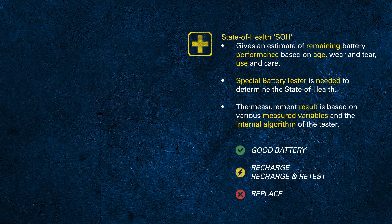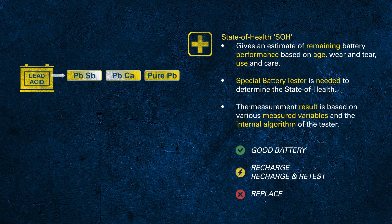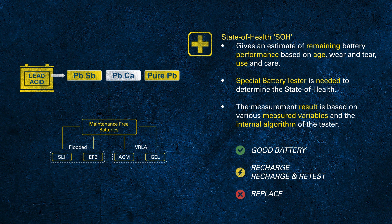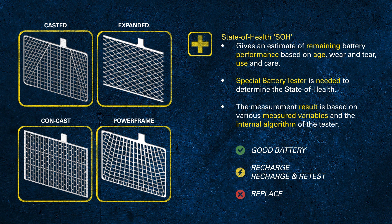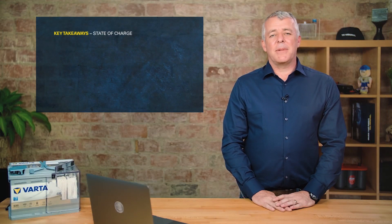The capabilities of battery testers are limited, as there are many different batteries from different manufacturers with different designs and quality levels — the algorithm can't be 100% accurate. However, manufacturers of battery testers continually develop and improve their algorithms, so it is recommended to use a tester with the latest technology to get the best and most reliable results.